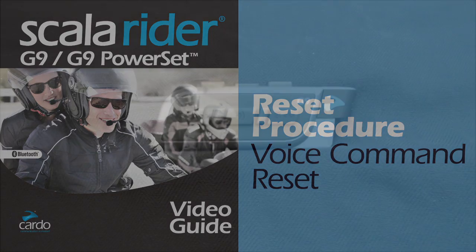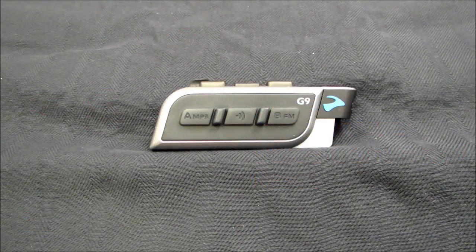This reset clears your 1 plus 8 buddy list, resolves voice command problems, and helps correct issues that can occur when connecting your G9 with the Cardo community.